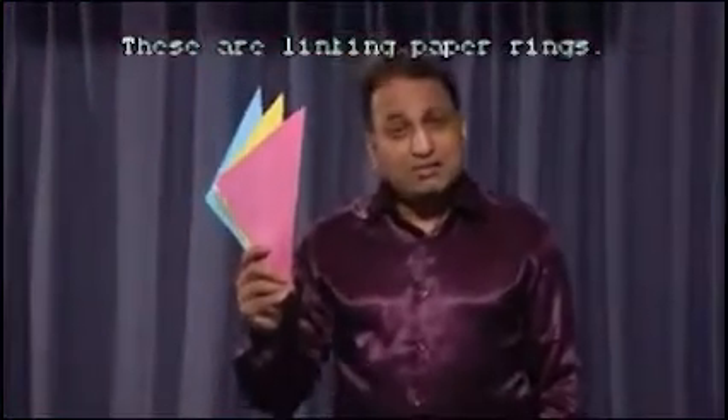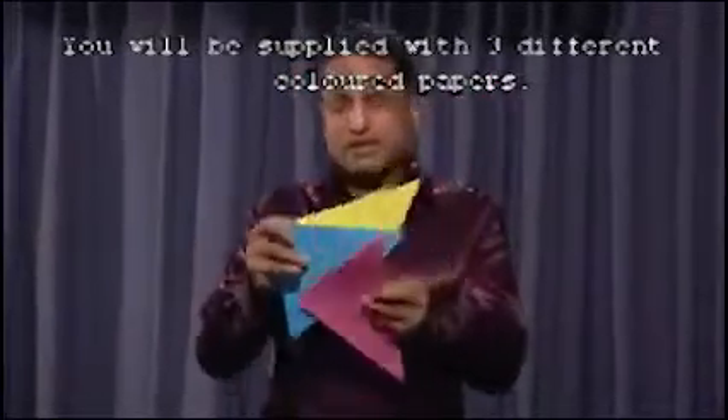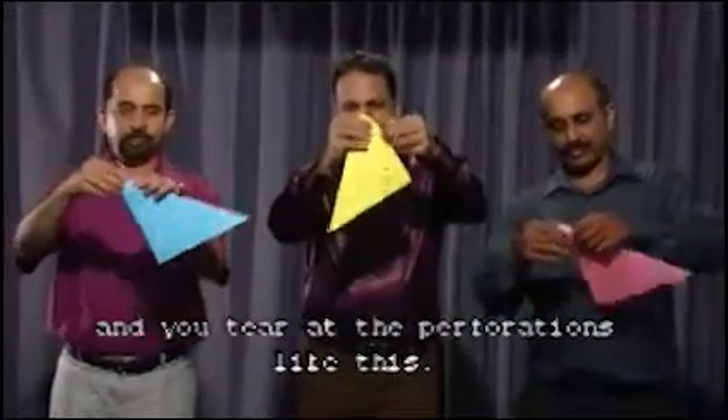This is linking paper rings. You will be supplied with three different colored paper. Give two of these to your audience and you cut this. What happens when they cut?